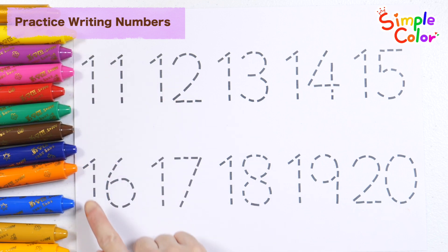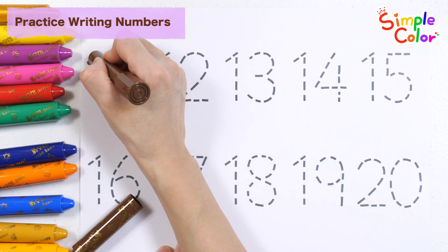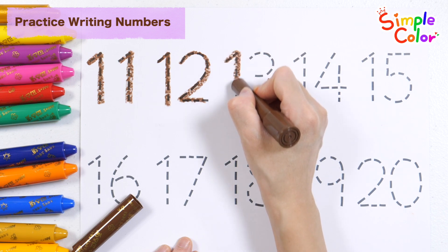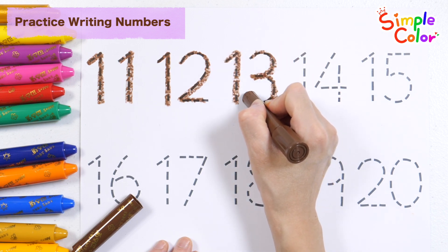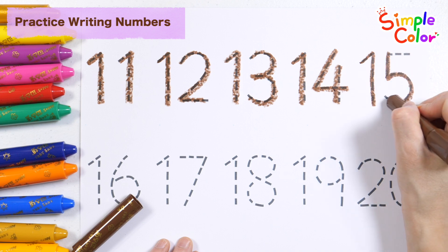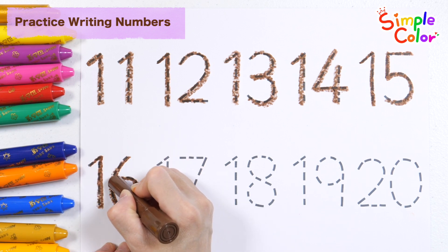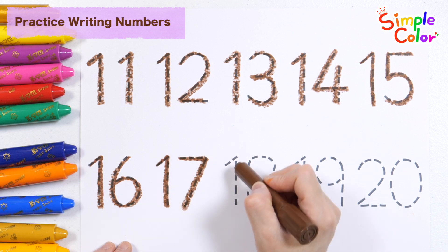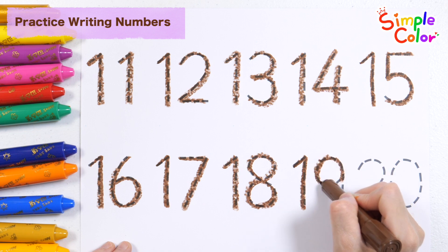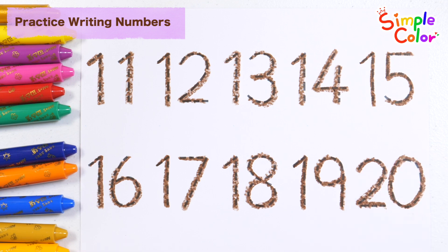Let's write the numbers 11 to 20 with brown crayon and rate them. 11, 12, 13, 14, 15, 16, 17, 18, 19, 20. Good job!